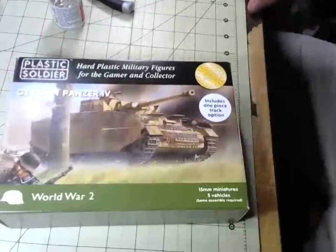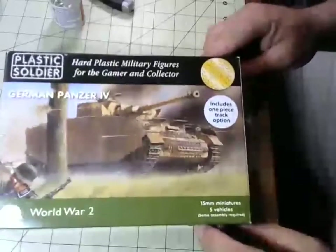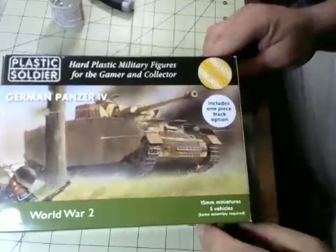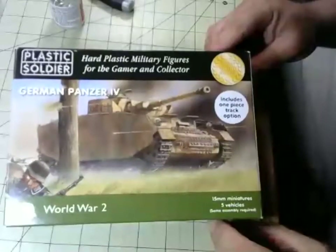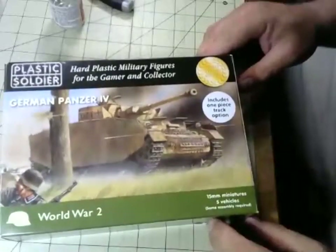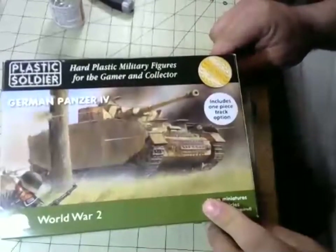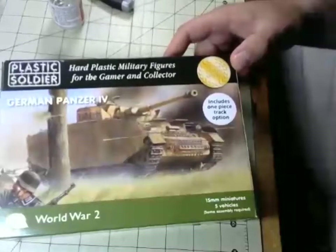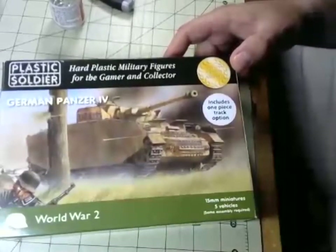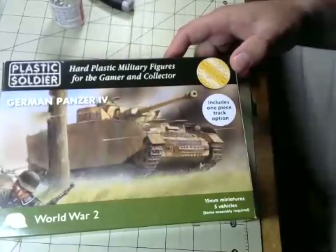This is the Veteran Wargamer, I am your host Jay Arnold. In this Bull Session I will be assembling the Plastic Soldier Company 15mm Panzer 4. It's a neat little kit — each 15mm kit comes with five models on five sprues. Luckily, the one I have includes the one-piece track option, which is very nice since the original track and wheel assemblies were pretty rough. Feel free to say something in chat and I will respond to questions as we go.